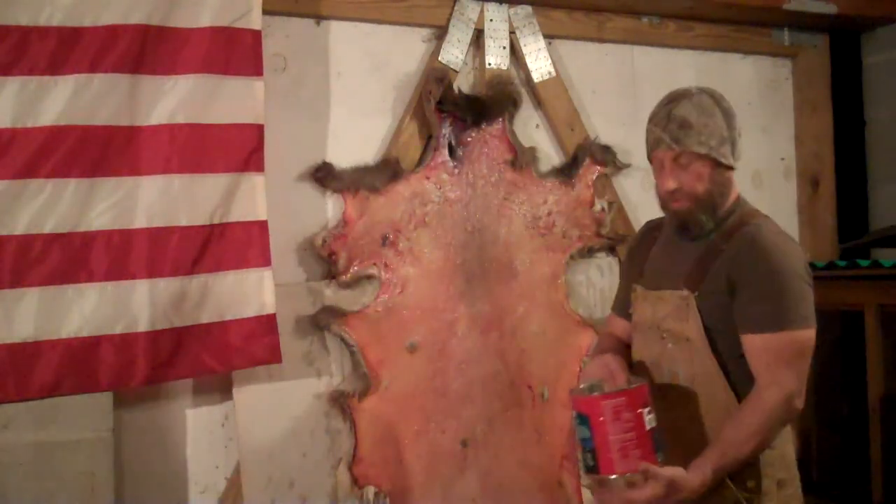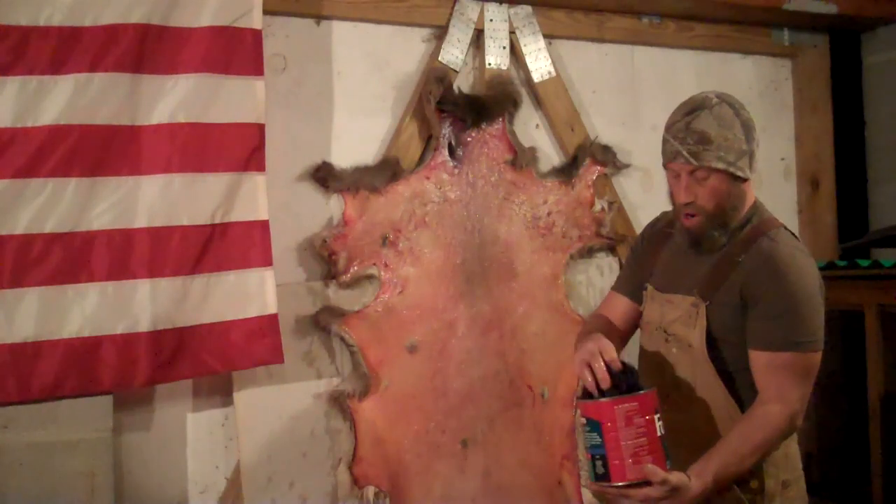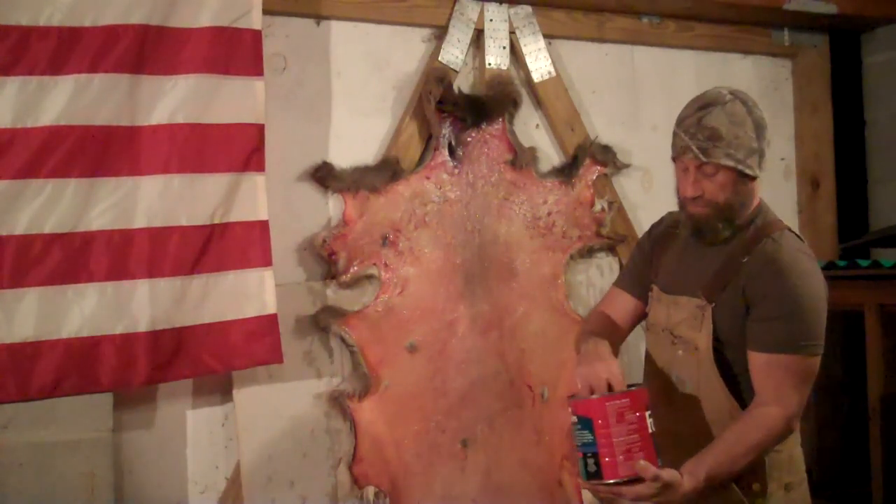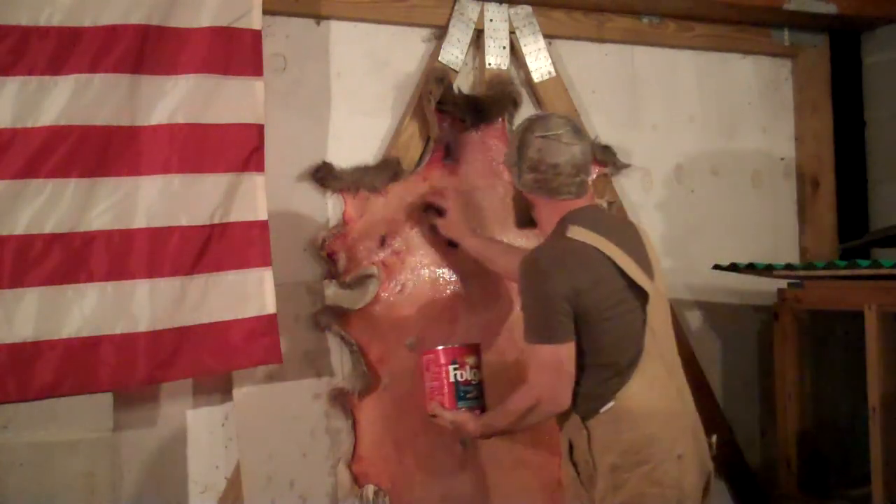All I'm using now is some warm water and maybe a drop of dish detergent in it. We're going to start washing this thing off.